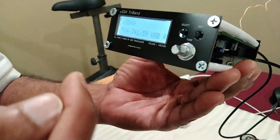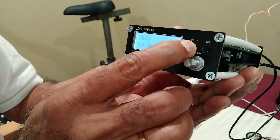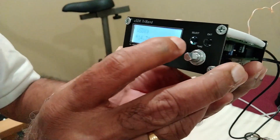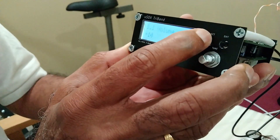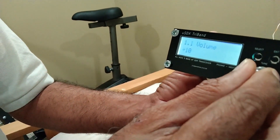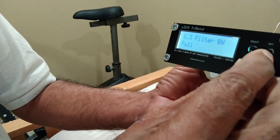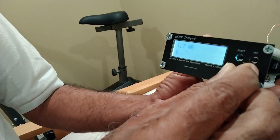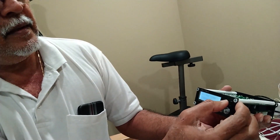CW station decoding is on the left side. If you look at the left side: Menu, Volume, Mode, Filter, Bandwidth - all functions. The same thing is on the left side. We'll show you the same way.